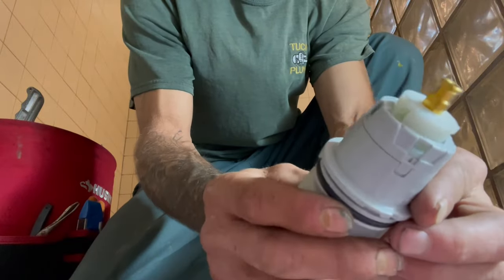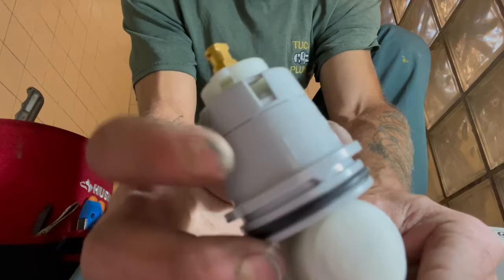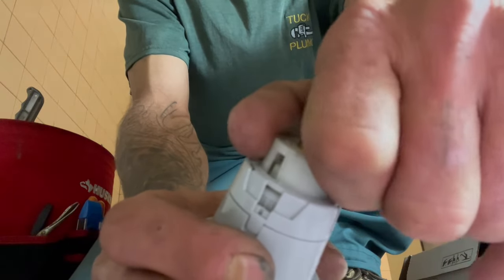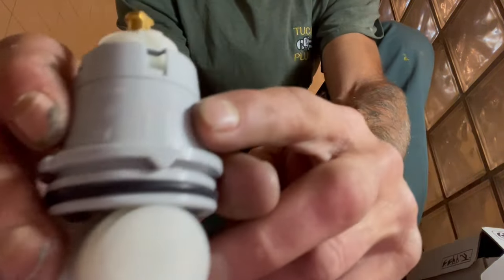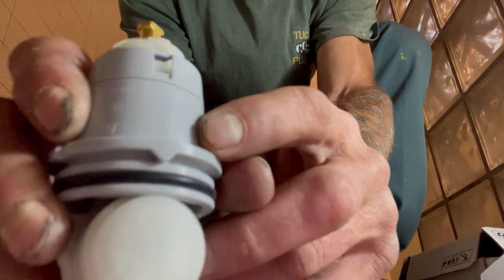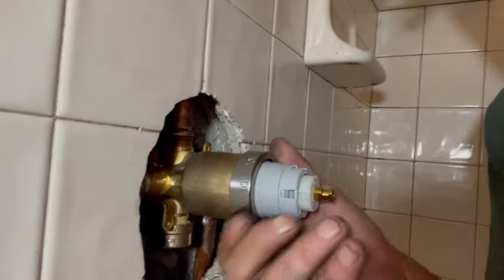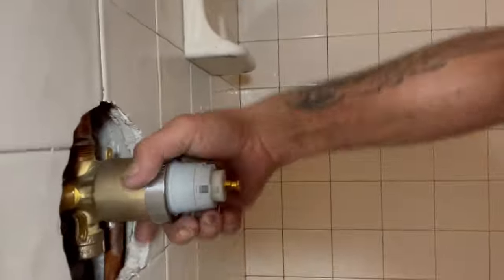Here is our cartridge. A couple of things to know: this is the Type P, Posi-Temp cartridge. First, find the notch that has the H on it — that's for hot, which goes on the left. This is your scald guard — lift it up and turn it counterclockwise until it stops, which allows for full range of heat. Remember, H goes on the left-hand side. Let's install it — see the two notches, they just have to match. Tighten it by hand, snug — you don't need to put a wrench on this.